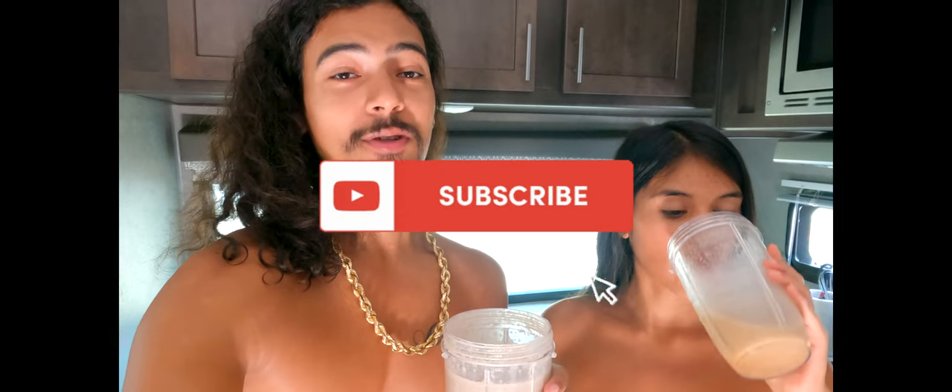If you like more videos like this, give it a like, subscribe, and give us some good comments on what y'all eat for breakfast.